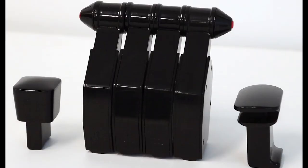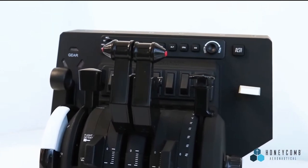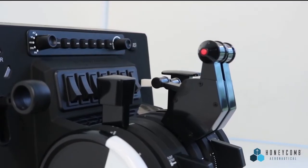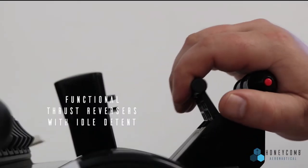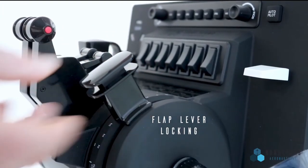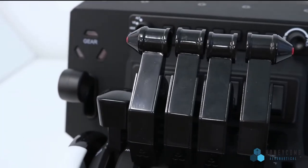Scheduled for release at the same time as the Bravo Throttle Quadrant will be a throttle lever pack for the Airbus. This will be a separate purchase and priced at $69.99. This pack will allow for both twin and four-engine configurations and cater from the smaller Airbuses all the way up to the A380. It will feature functional thrust reversers with idle detent and flap lever locking.